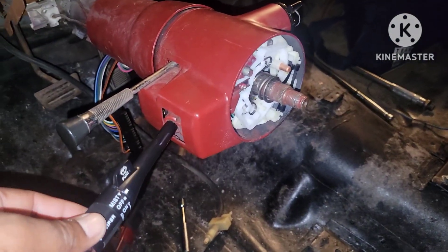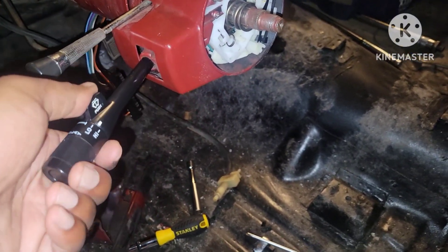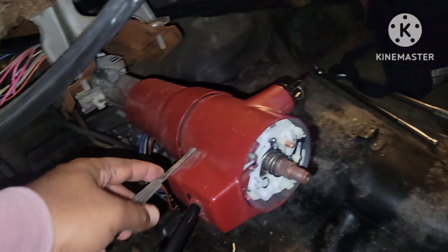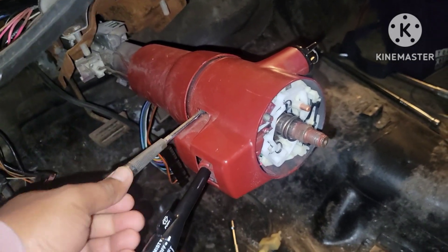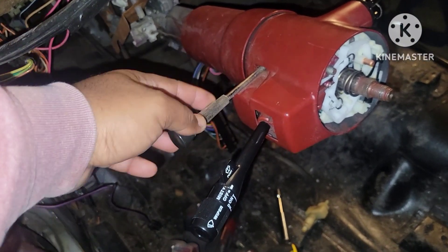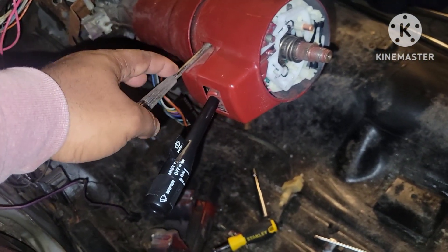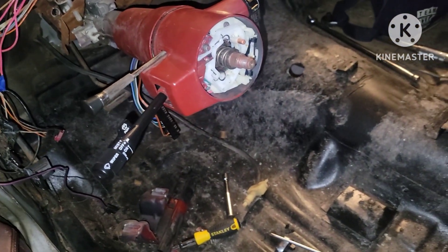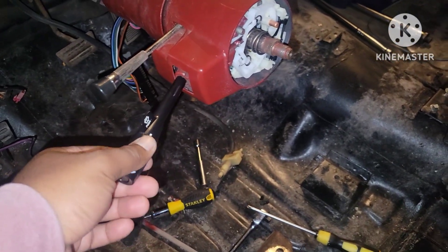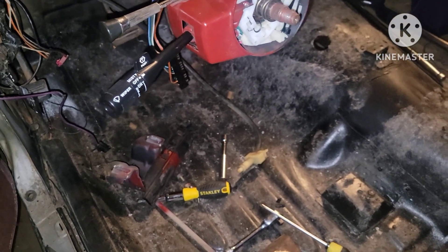Got the new one on. The only thing now is I have to find a black one of these because I think this looks tacky, and this piece is also worn out. I want to find a black one — if anybody knows where I can find one, let me know. I also need to put all this stuff back, but yeah, there we go — that's that on that.